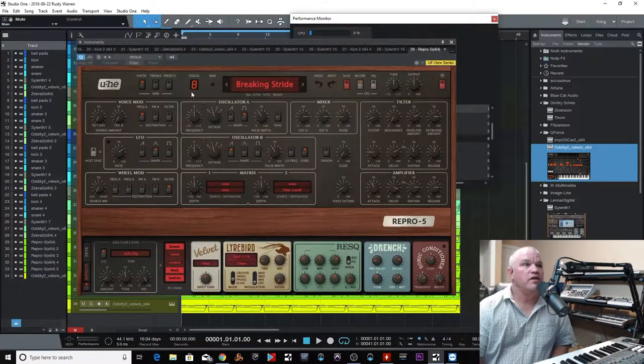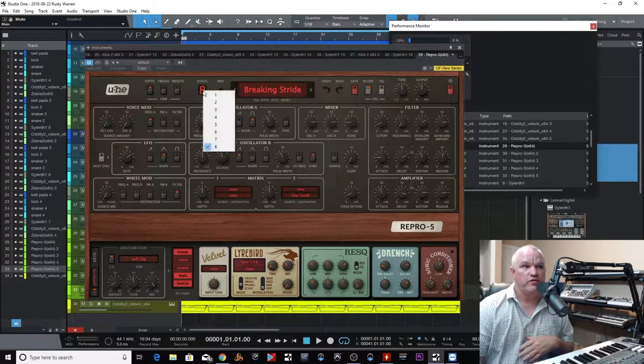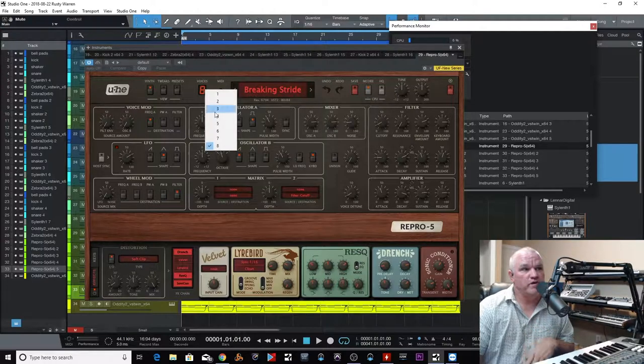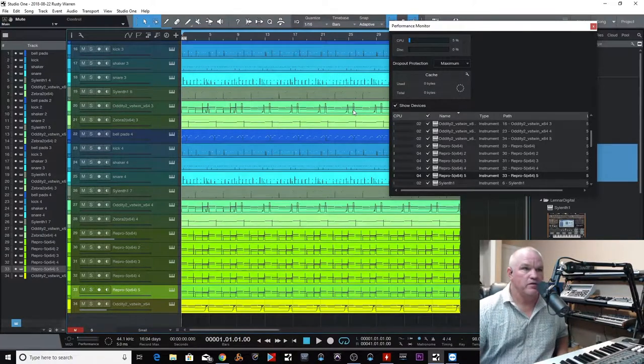One of the other things we can look at here is voices. I know that I'm only using four notes of polyphony. This particular VST bases its CPU usage off of how many voices you're using — if this is set to eight, it's going to use all eight voices whether you're playing one note or eight notes. So I know we're only using four notes of polyphony. Let's drop this down to four notes on all the instances. We were peaking at 70% — now we've got it down to 22%.